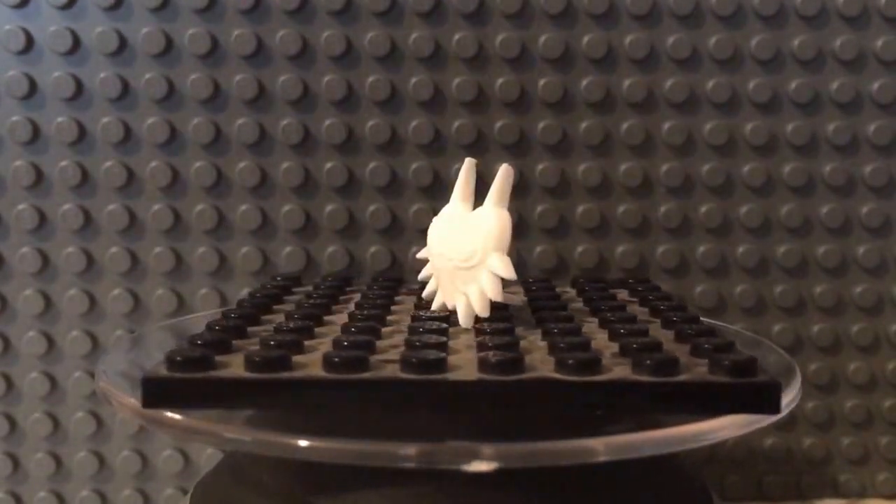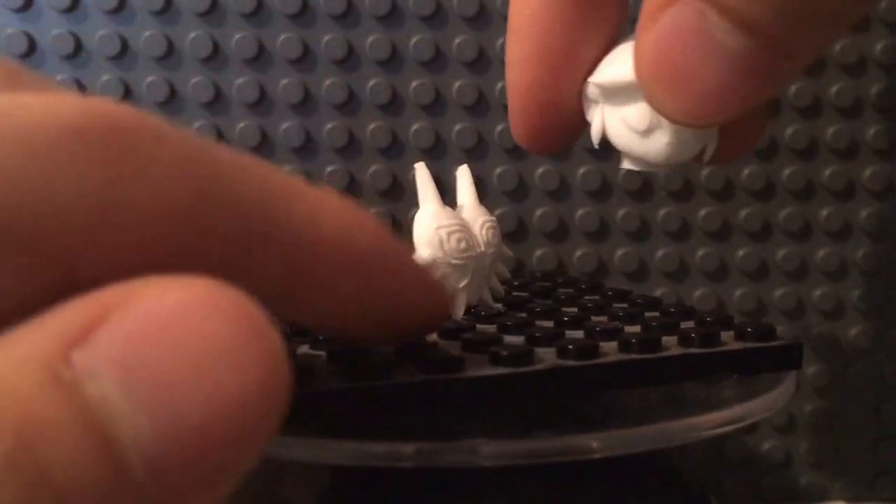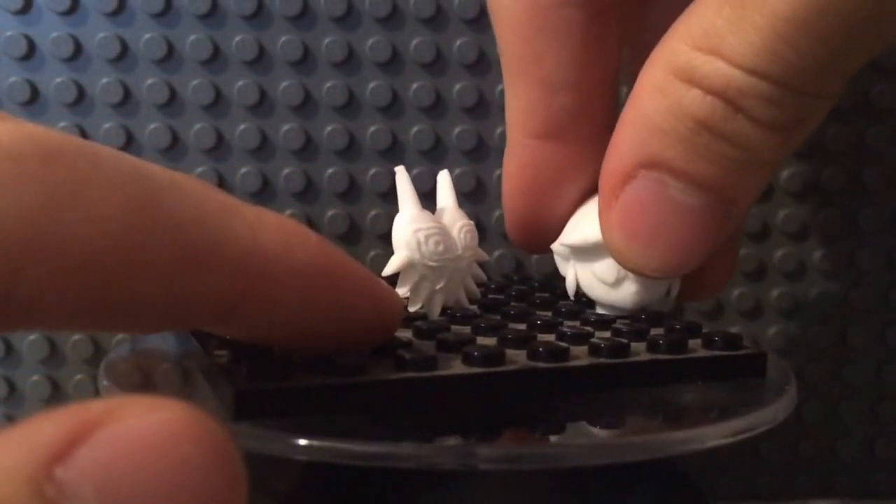Yeah, it's a neck piece, so you just take off the head and put it on there. Anyways, those are the 3 Lego pieces for Zelda.